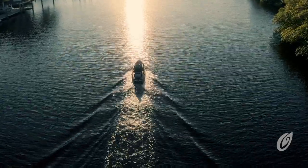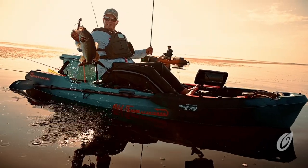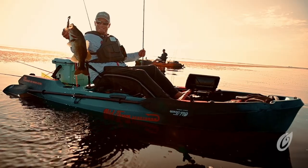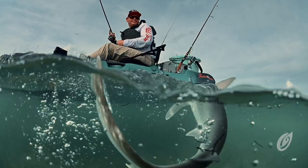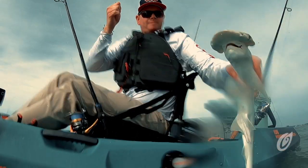The hull weighs 79 pounds and the motor console weighs 17 pounds. The maximum capacity of the Old Town Sportsman 106 Powered by Minn Kota is 525 pounds. The available capacity for an angler plus gear is 390 pounds after factoring in the weight of the kayak, motor console, and a 45-pound lead-acid battery.